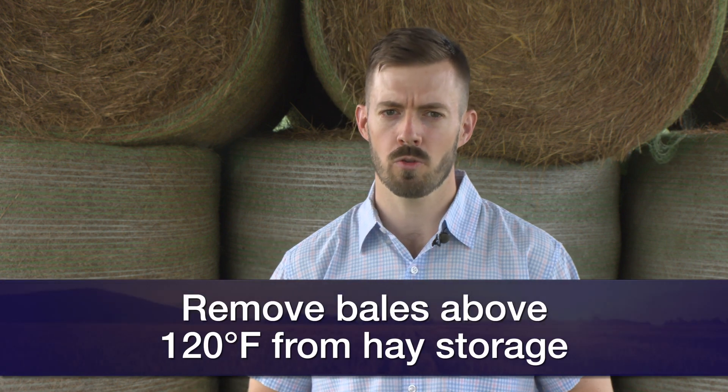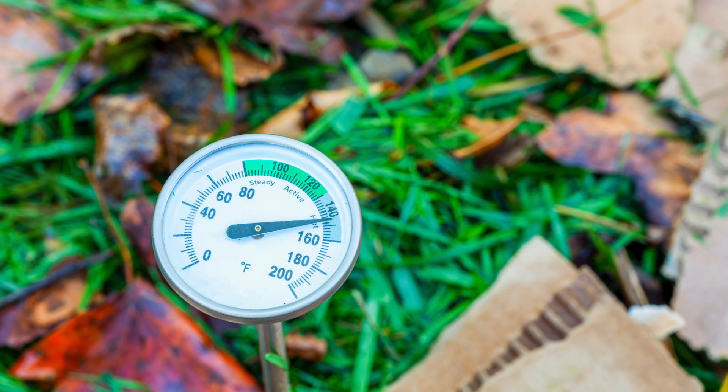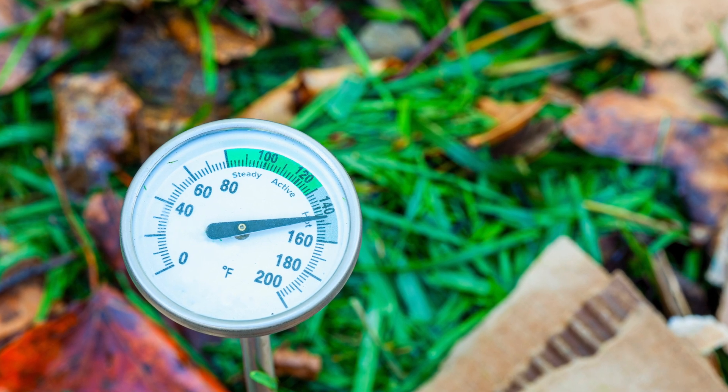We recommend that anything above 120 degrees Fahrenheit — remove that hay from the barn, let it sit out, and check it every couple hours. A good way to check that temperature is a compost thermometer, sometimes called a hay thermometer — technically it's a 36-inch compost thermometer. Stick that in the hay bale and watch that temperature. If it gets up above 120–125°F, I'd recommend removing that bale from the barn so you don't risk fire.